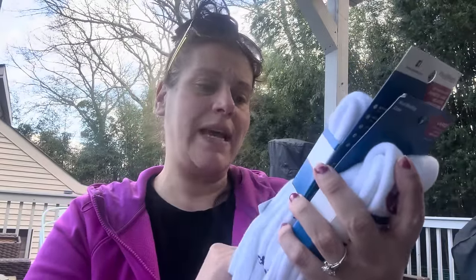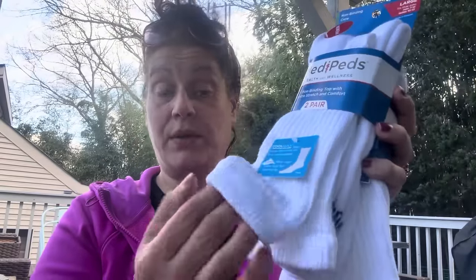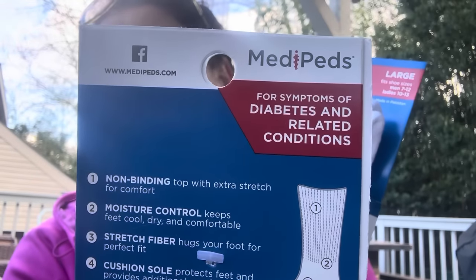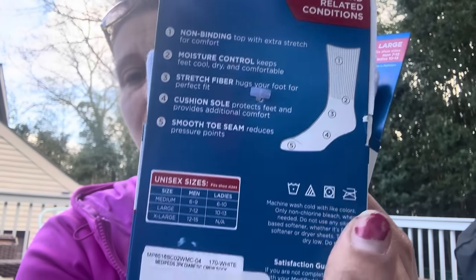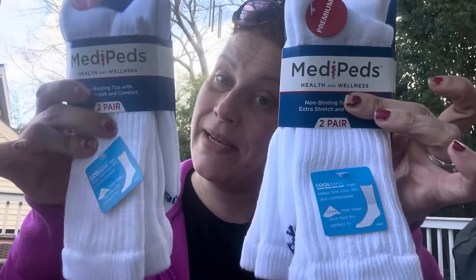I got these for me — Medi-peds socks. They're kind of like diabetic socks: non-binding top with extra stretch and comfort so you don't get lines or squeezing. They're cushioned sole, smooth toe seam, unisex — fits men 7 to 12, ladies 10 to 13. My size 10 is right in there.